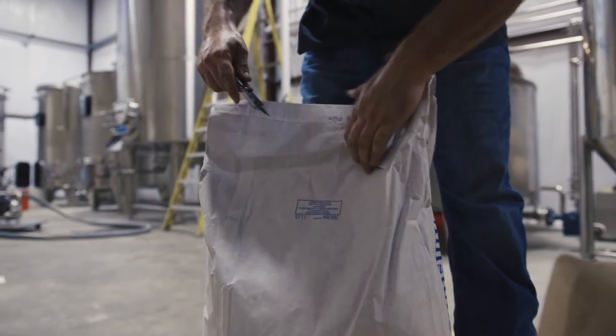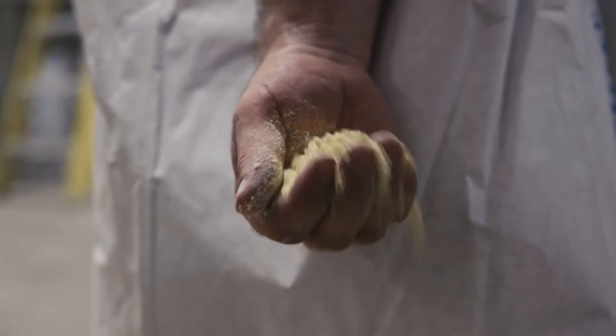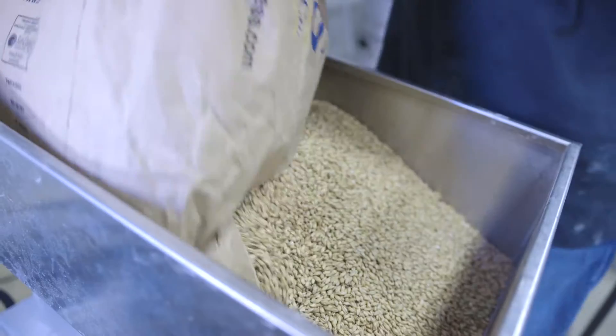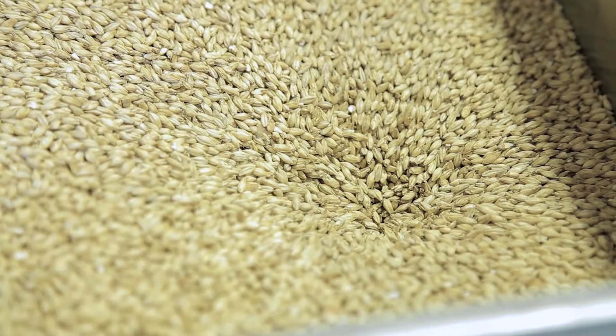We then introduce our number one grade corn, which is a mixture between Midwest and Texas corn. We also introduce our North American rye flour as well as number two row malted barley, which is milled on site.